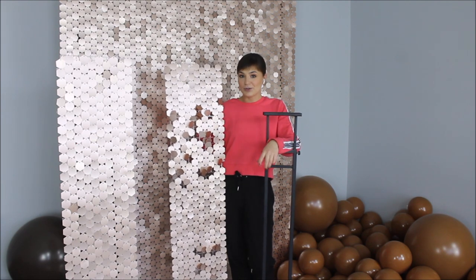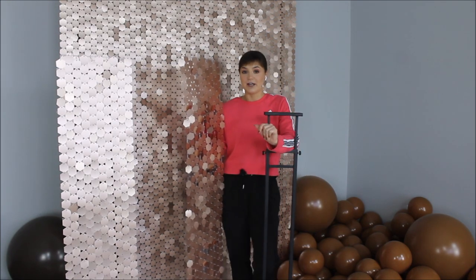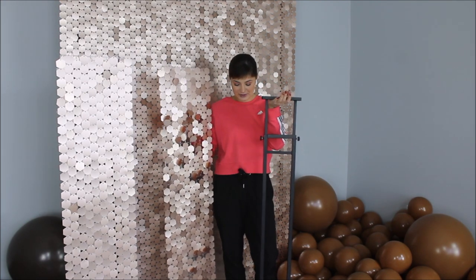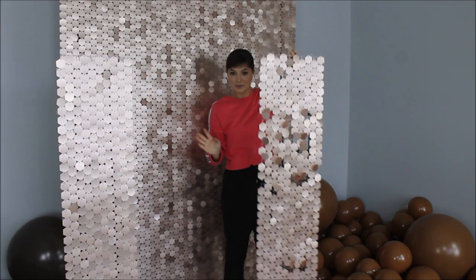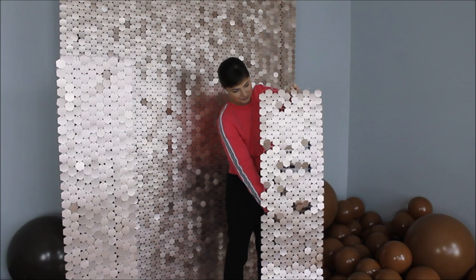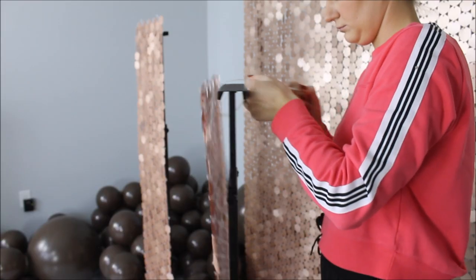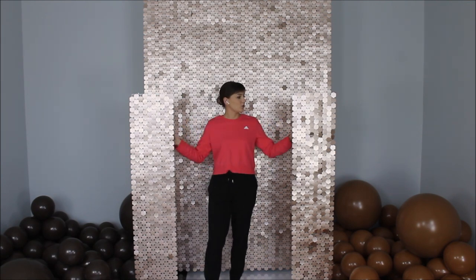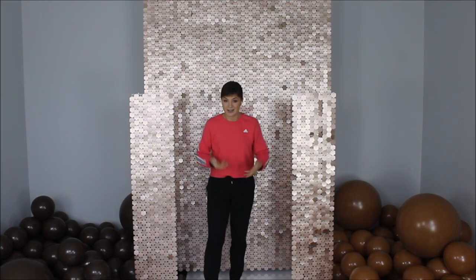If you watched part one of this shimmer wall, you remember I mentioned I had extra panels left over — I didn't include them in the actual wall structure, and I want to use those extra panels in a different way. So I'm grabbing my poster stands, and I pre-clipped and pre-made these rows of sequins. I'm grabbing my zip ties and attaching these rows of sequins to my poster stands. The placement of these two pieces is not final — I'll figure out where I want them once I start working on the balloon design.